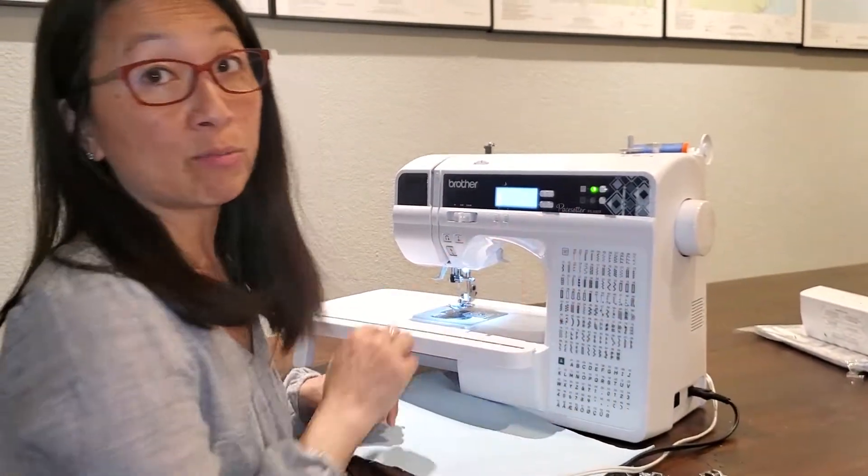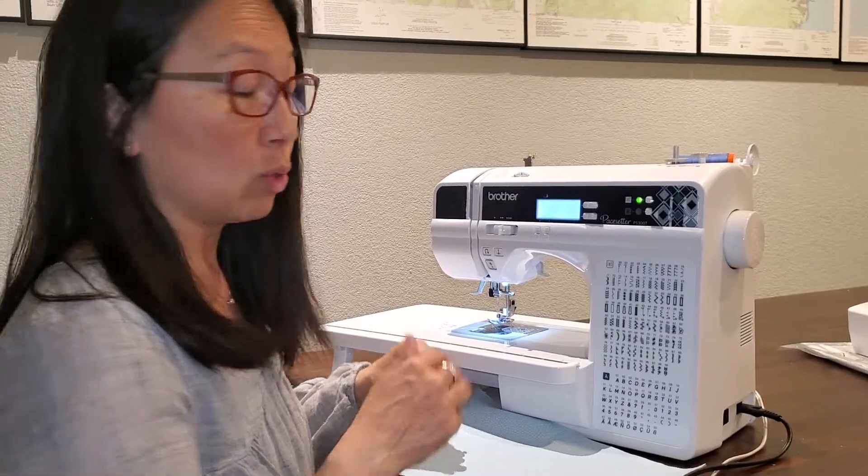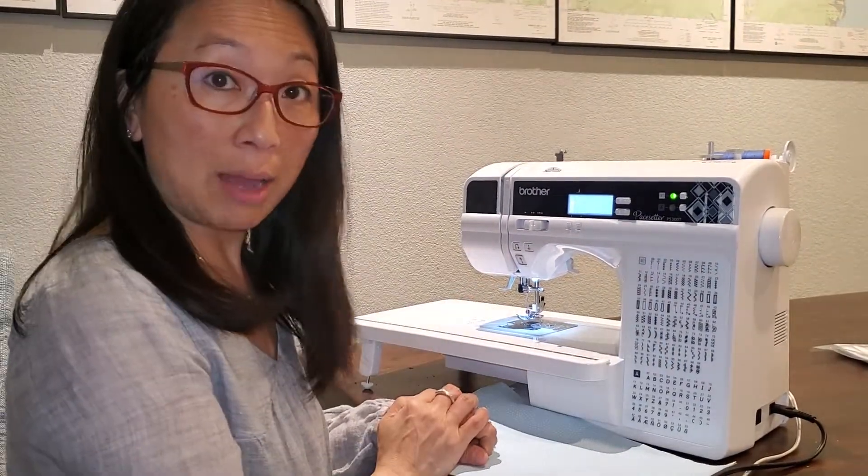If I have my foot control plugged in — and right now I do, I have it plugged into the back — I've got to use my foot control. If I unplug it, then you get to use your start stop button and you can sew without your foot control, but it's either or.